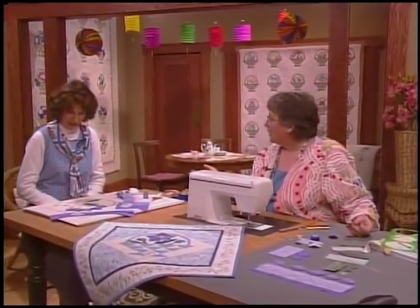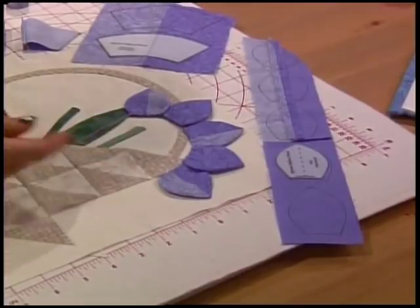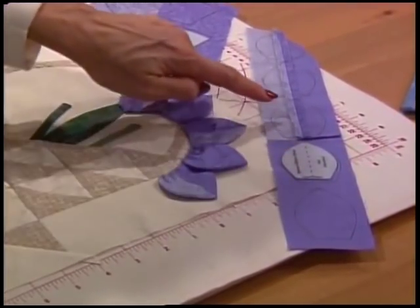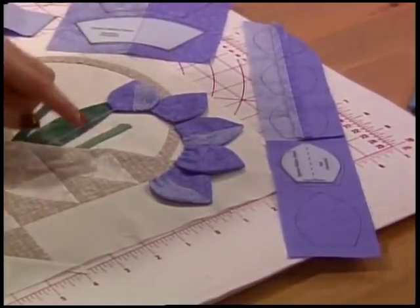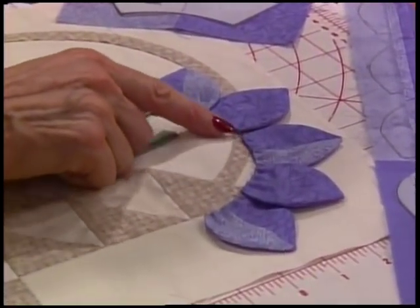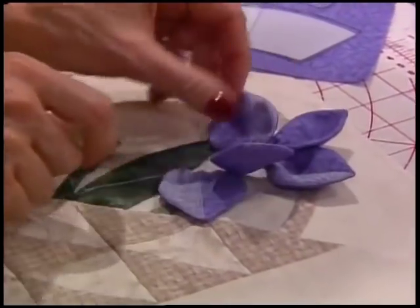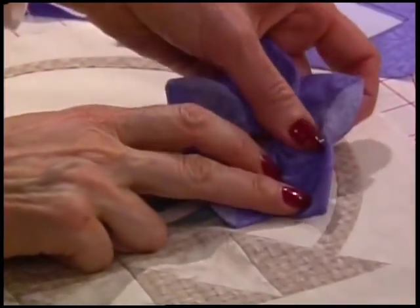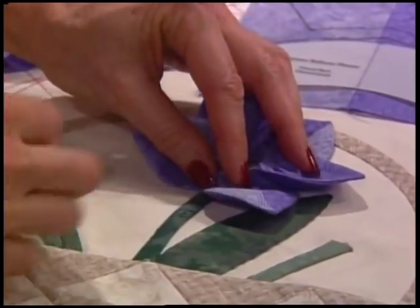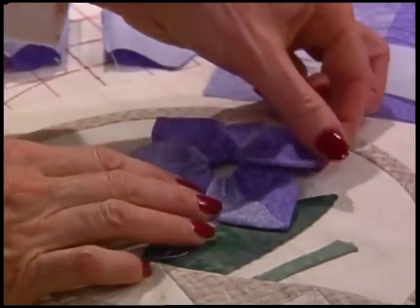Do you have your dimensional pieces ready to go? This is what the five petals look like — very similar, except instead of interfacing on the back I have fabric on the back. I traced two in solid lavender and three from the pieced strips, then turned right side out, folded the raw edges inside at the bottom, and took a long running stitch from petal to petal. Once you pull it tight, it just makes that quick little Japanese balloon flower. Connect the circle and it's going to fit on top of my center stem. There's a little opening in the middle where I'll finish with French knots in the center.